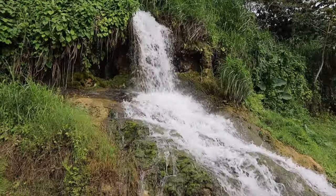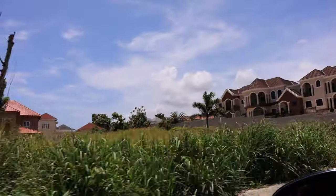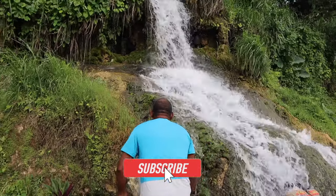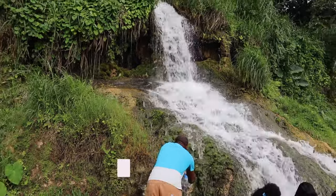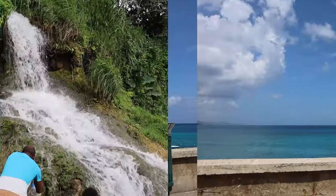Hey guys, welcome back to the channel once again, Kenroy here. Now if you're new to the channel please consider subscribing. In today's video I'll be showing you how to make a Jamaican hibiscus sorrel drink. This drink is world famous and is often drunk around Christmas time over your family meal. I'm going to be showing you the recipe that was taught to me by my mom, and hopefully you'll enjoy it also.